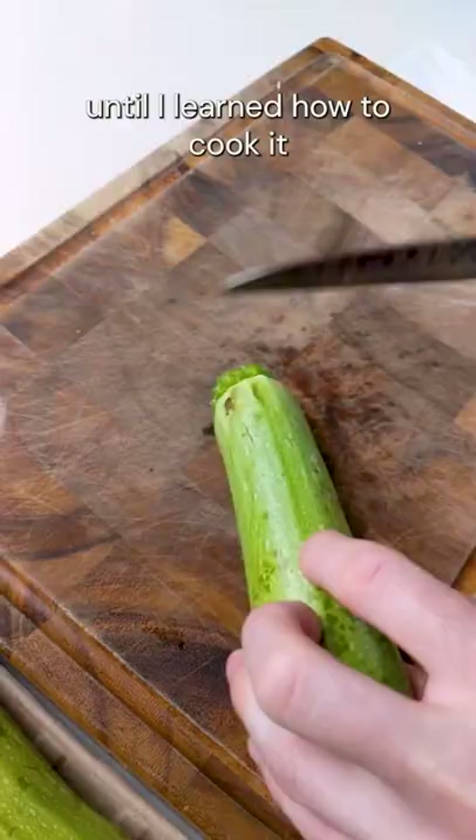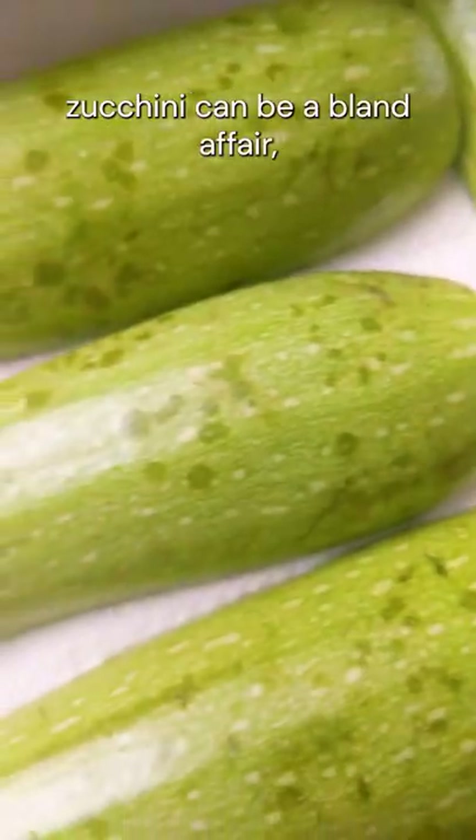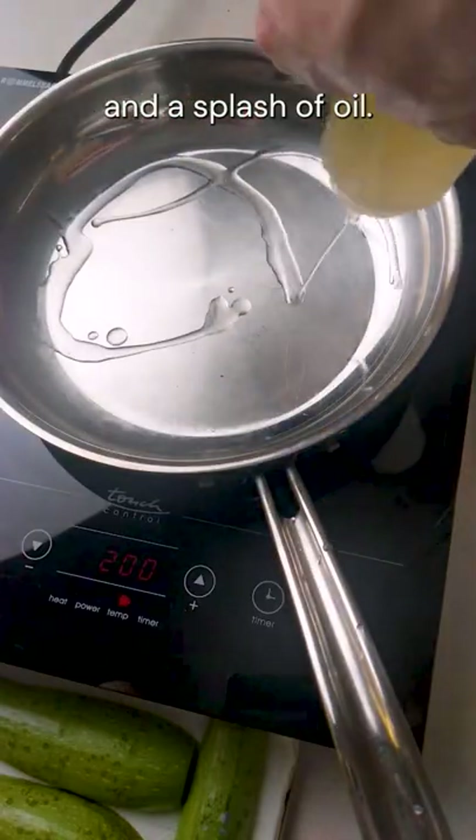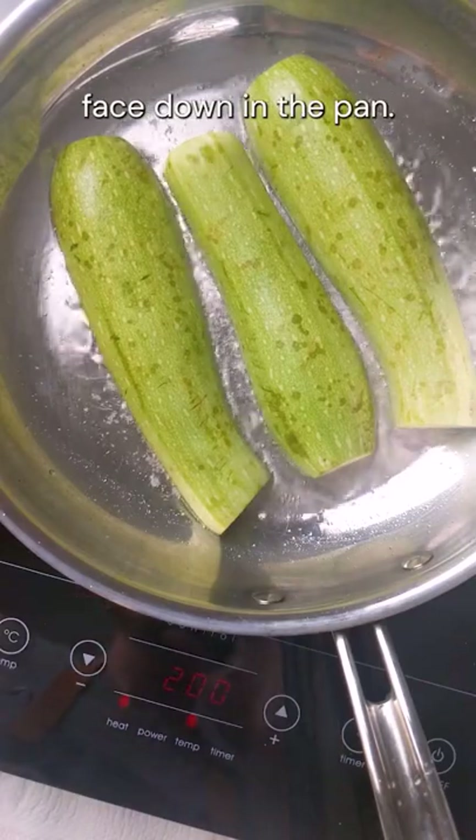Zucchini was never a personal favorite until I learned how to cook it properly. Mushy, colorless zucchini can be a bland affair. So start with a nice hot pan and a splash of oil. Season your halved zucchini with salt and place face down in the pan.